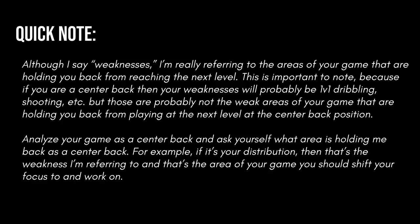A quick note: although I say weaknesses, I'm really referring to the areas of your game that are holding you back from reaching the next level. This is important because if you're a center back, your weaknesses might be 1v1 dribbling or shooting, but those are probably not the areas holding you back at the center back position. Analyze your game as a center back and ask yourself what area is holding me back. For example, if it's your distribution, that's the weakness I'm referring to, and that's the area you should shift your focus to and work on.